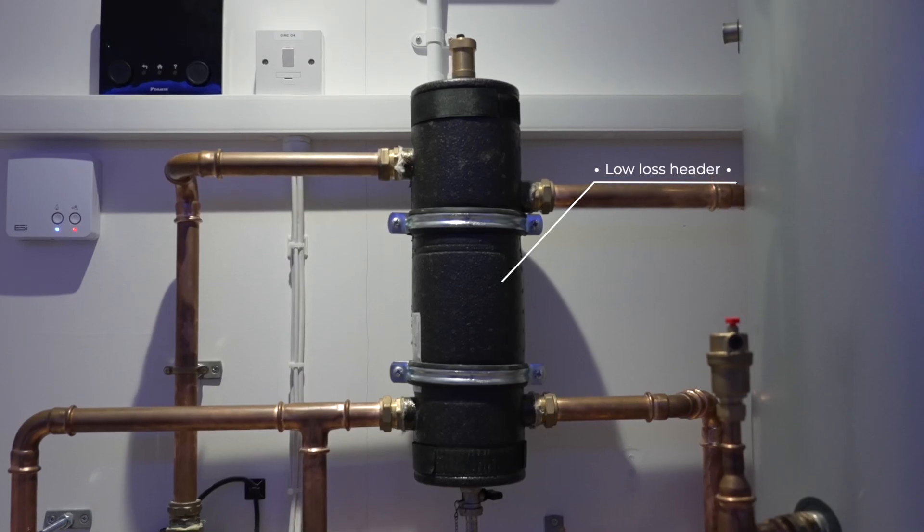The other thing with micro-bore is that because it doesn't hold the same amount of water, we need a bigger volume of water for an air source heat pump to run as efficiently as possible. So a lot of systems you'll see will fit a volumiser.